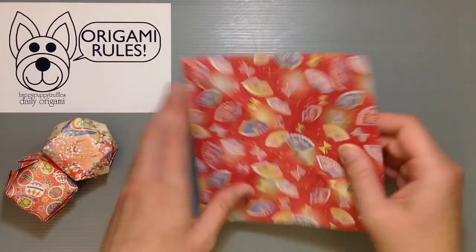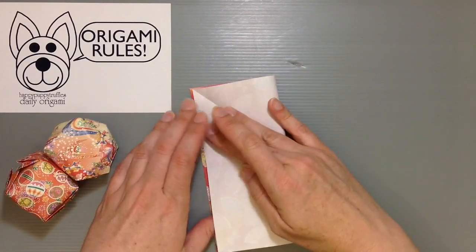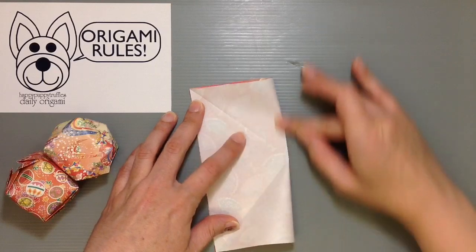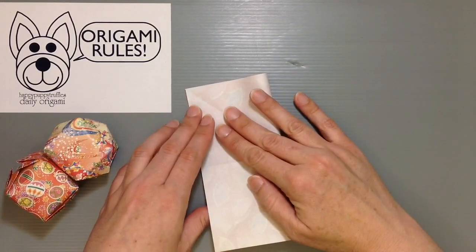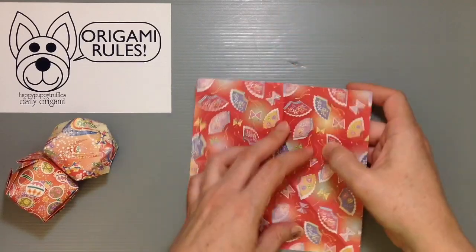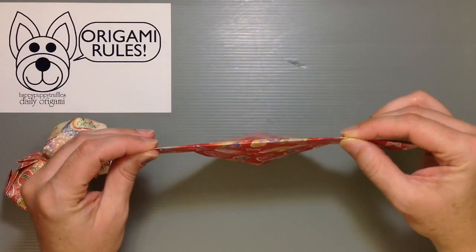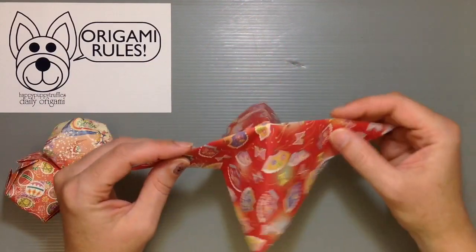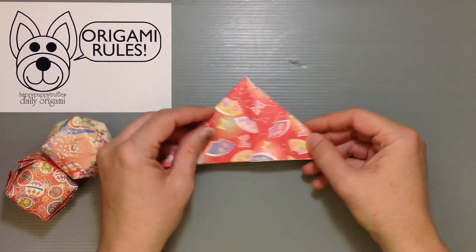I want to start off with a water bomb base, so I've folded in half both ways diagonally. With my color side facing up I go ahead and fold in half both vertically and horizontally too. That gives me the preliminary creases so I can then collapse my paper down into a water bomb base — finding things at that diagonal point, pushing in a little and shimmying around until you can collapse everything and make a nice little triangle.